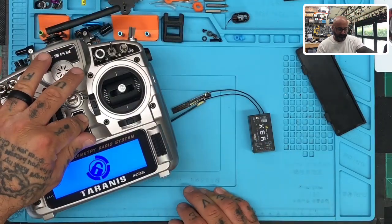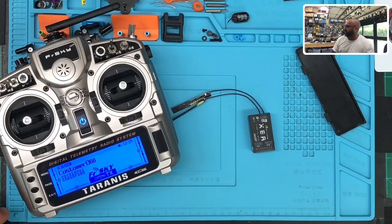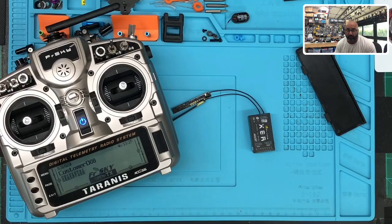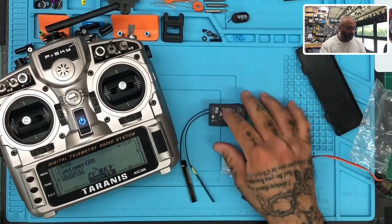Let's go ahead and turn this on. I have the setup already done, so I'm just going to grab a servo. I'm going to grab any one of them because it really doesn't matter. What we're going to do is go through channels one through four to start and see what happens.